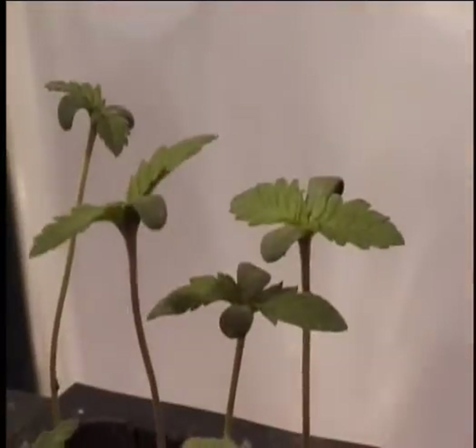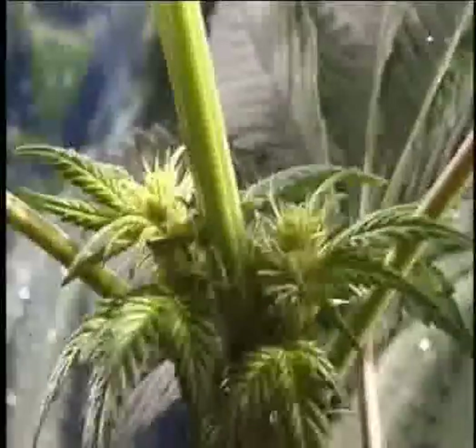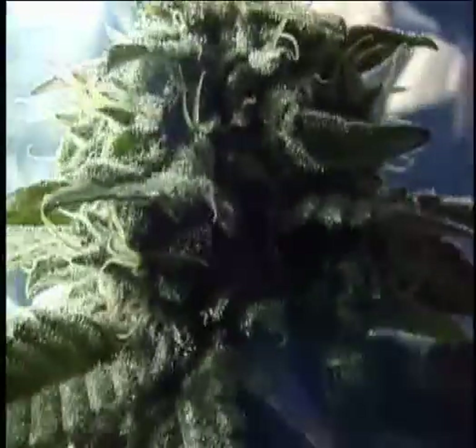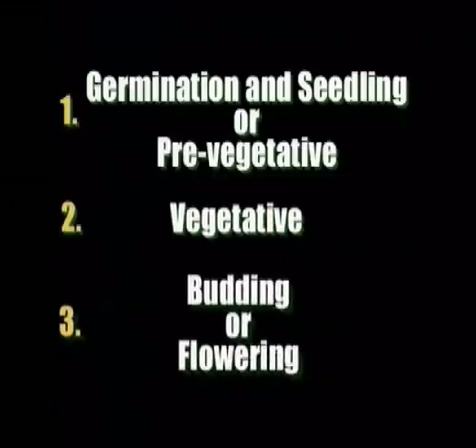As with most plants in nature, marijuana goes through several distinct growing phases. It is an annual plant and completes its life cycle in one season. The three basic stages of its development are: 1. Germination and seedling or pre-vegetative, 2. Vegetative, and 3. Budding or flowering.